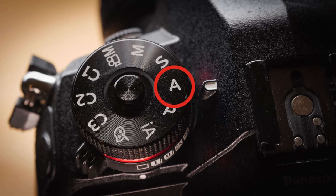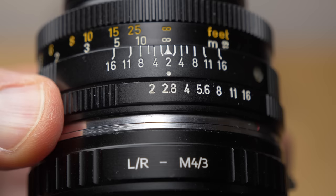Regarding exposure, there are only two exposure modes that work when you have a fully manual vintage lens mounted on your Lumix camera: aperture priority and manual mode. That's because there is absolutely no electronic connection between the lens and the camera, so the camera has no way to control the aperture on the lens. Therefore the S mode and P mode don't work.